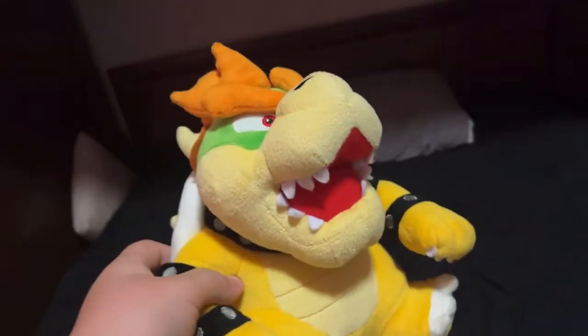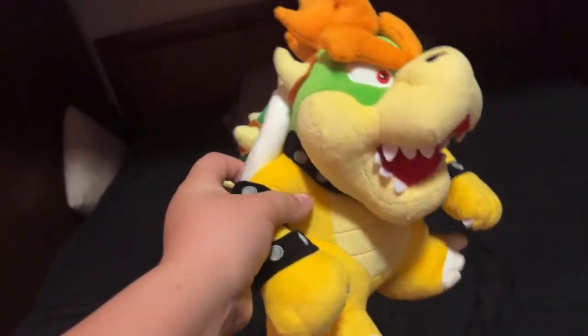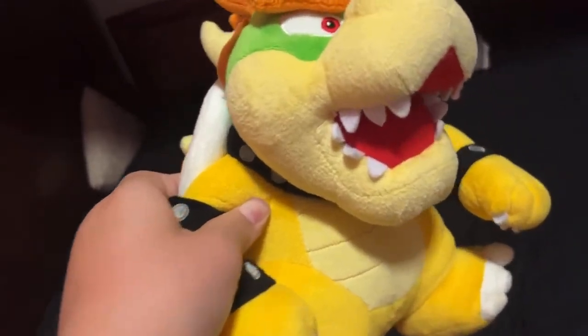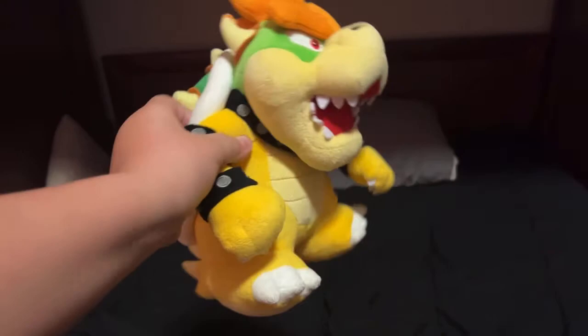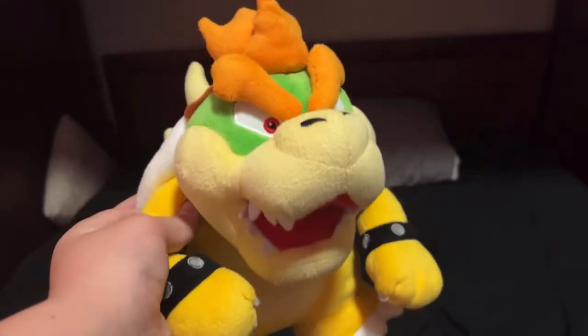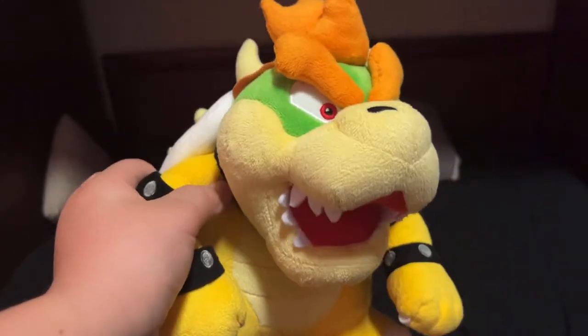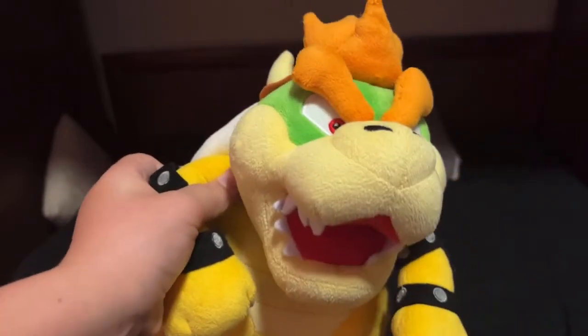And next up — here he comes — it's Bowser! Very nice, this was a really cool birthday present. He was a bit too expensive for my taste on Amazon — like 40 bucks, that was outrageous. But he is the All-Star version, and I absolutely love him. He is so big, so cool. He just looks a lot better than that god-awful early version of him.